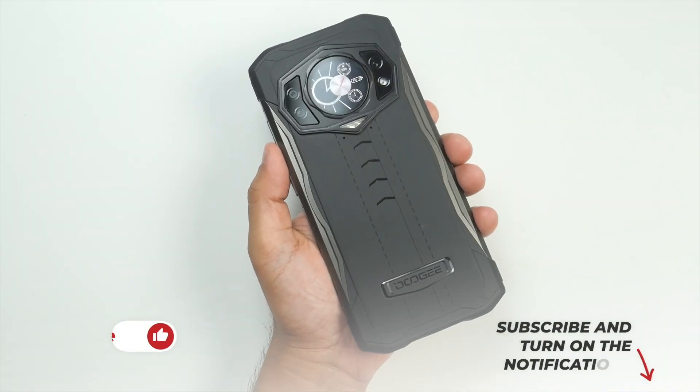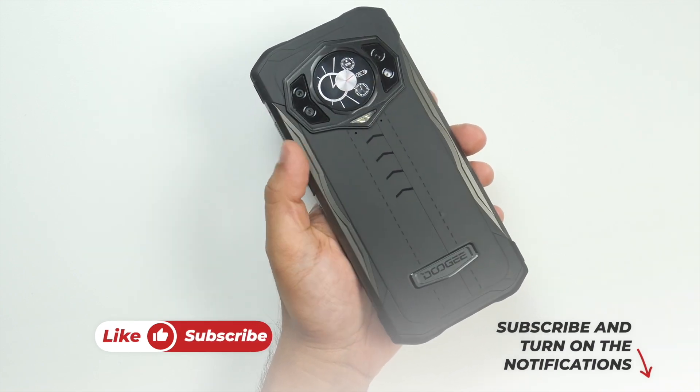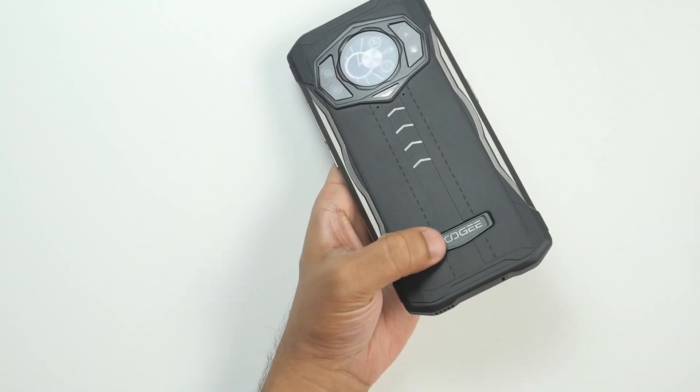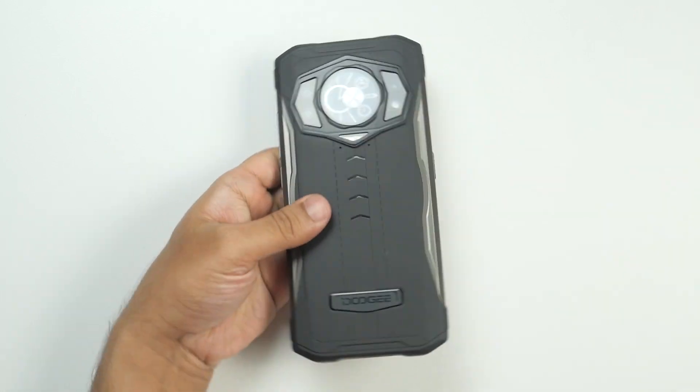At this moment, this is my choice of premium rugged smartphone. Considering its specifications and performance, I think the $339 US dollar price tag is a really good one.